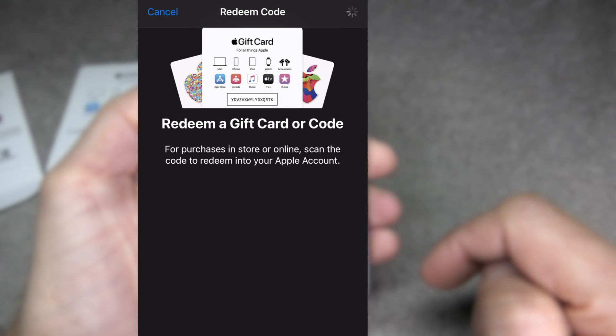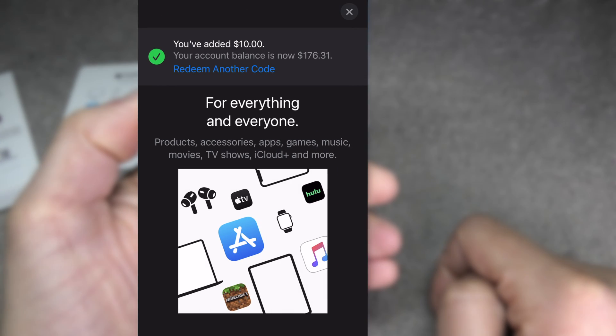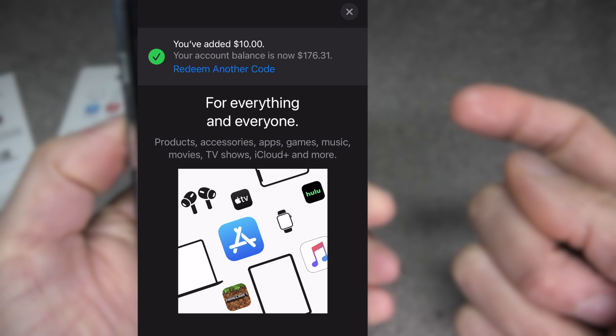We just have to wait a couple of seconds for the gift card to be confirmed with Apple. Then we're going to see the confirmation that we have added the balance from our gift card to our iCloud account.